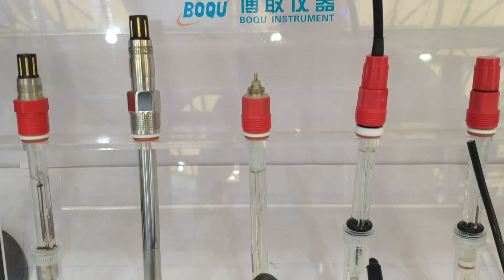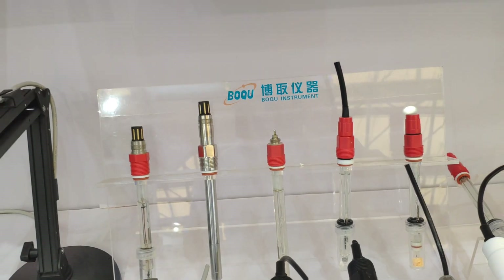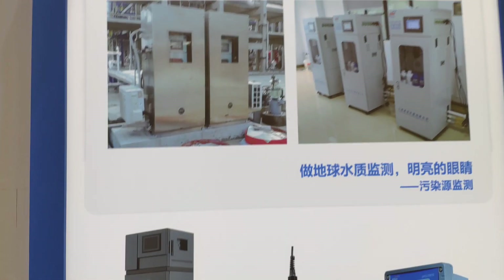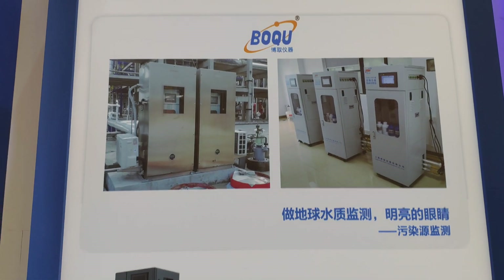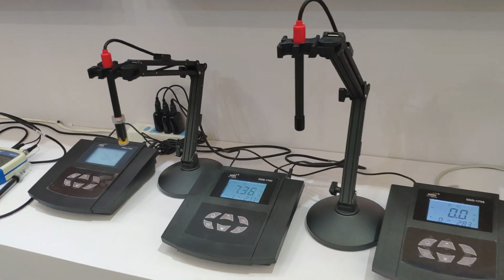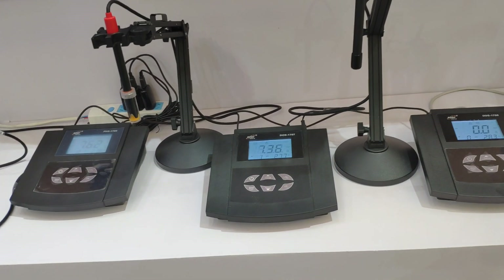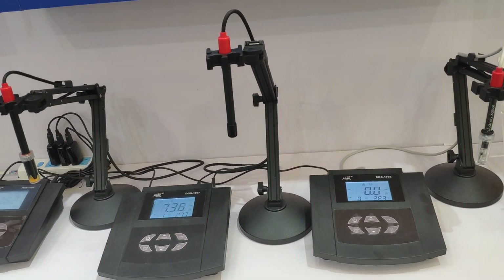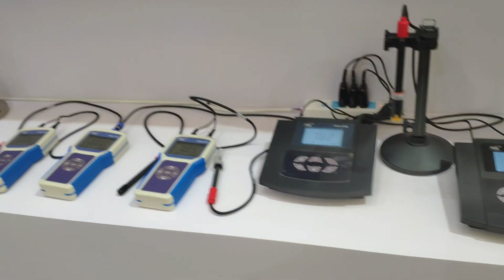It has different connections. It directly replaces the metal fitting. Our company founded the fourth high-temperature laboratory in China. Here are some laboratory instruments: laboratory pH, laboratory conductivity, laboratory turbidity, and portable instruments.